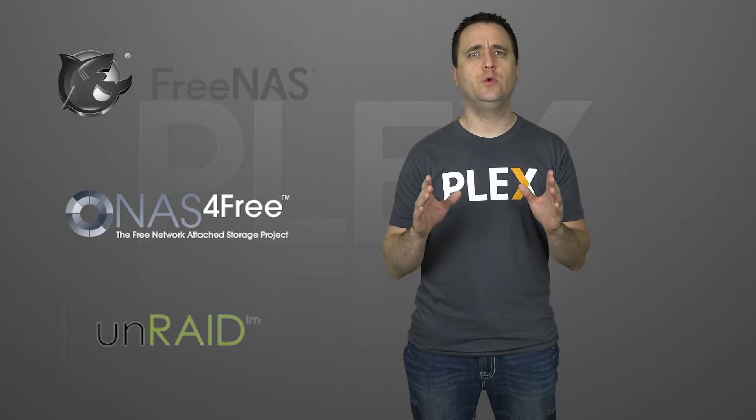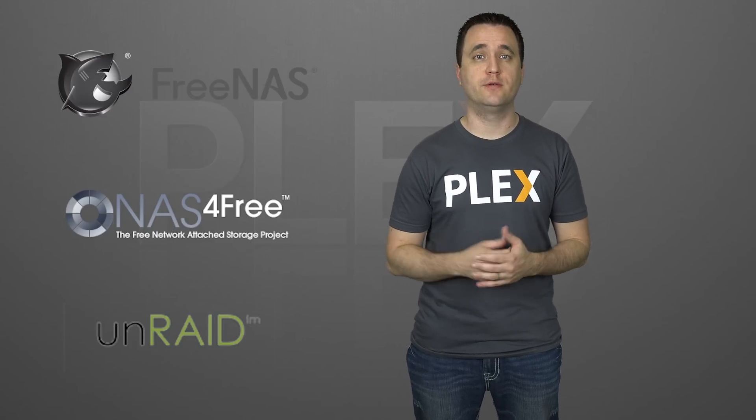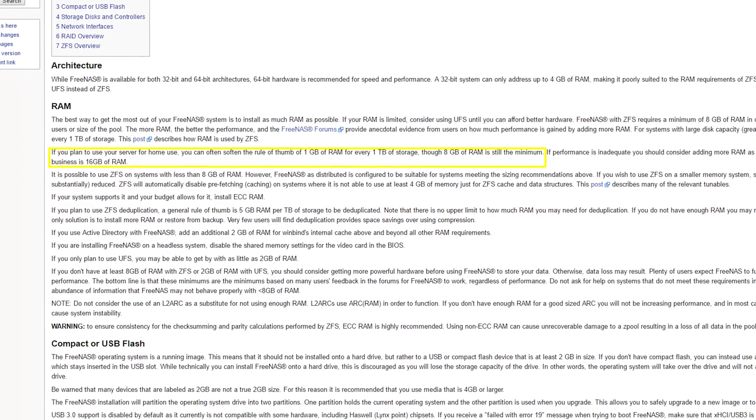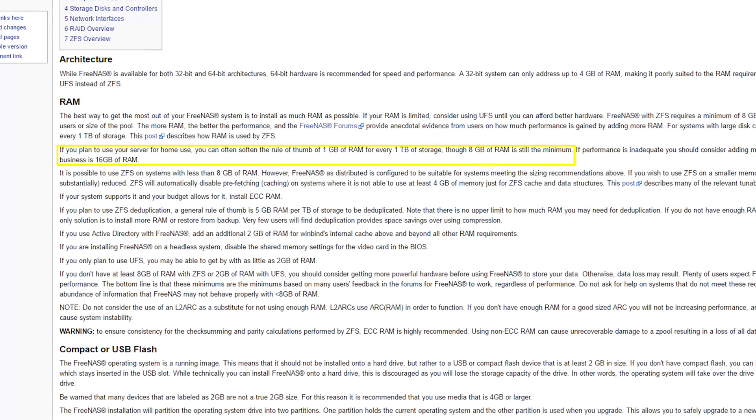Next up, we have some pre-made solutions for home NAS servers like FreeNAS, NAS for Free, or Unraid. Those are only a few examples, but they all come with a number of different benefits — better protection for your data, more options to get the most out of your drives, and an easy way to install free third-party apps. Each of these options will also use much fewer system resources than Windows, but they may need some additional RAM. For example, it's recommended for FreeNAS to have 1GB of RAM for every terabyte of hard drive space, and that can really add up.